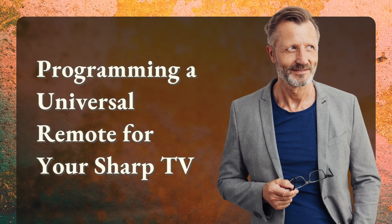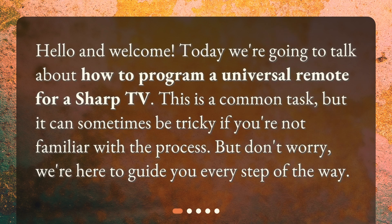Programming a universal remote for your Sharp TV. Hello and welcome. Today we're going to talk about how to program a universal remote for a Sharp TV. This is a common task, but it can sometimes be tricky if you're not familiar with the process. But don't worry, we're here to guide you every step of the way.